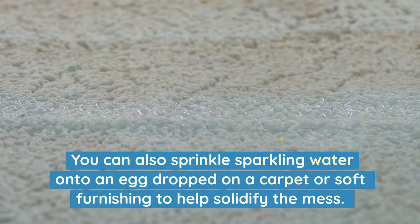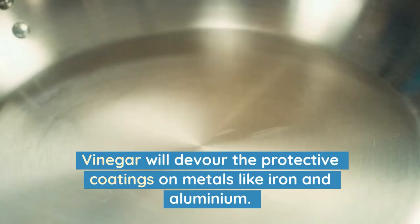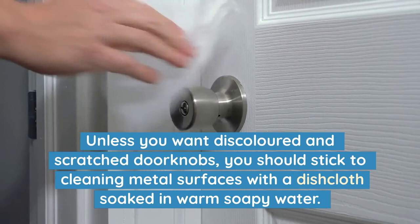8. Metal Surfaces. Vinegar will devour the protective coatings on metals like iron and aluminium. Unless you want discoloured and scratched doorknobs, you should stick to cleaning metal surfaces with a dishcloth soaked in warm soapy water.